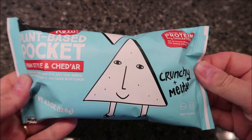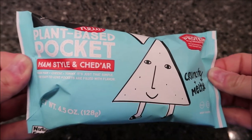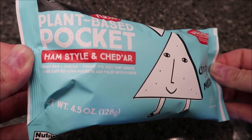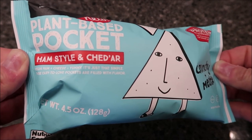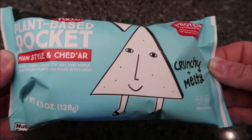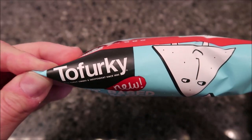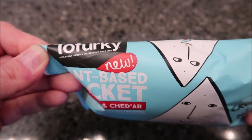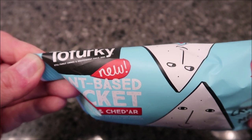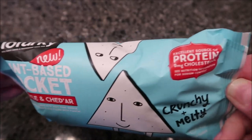Hey guys, welcome to another lunchtime review. Today I'm gonna try this new plant-based pocket - it's ham style and cheddar. It's vegan ham and cheese. These easy to love pockets are filled with flavor, and the brand name is Tofurkey, still family-owned and independent since 1980. This one is new - it says it's a new meal.